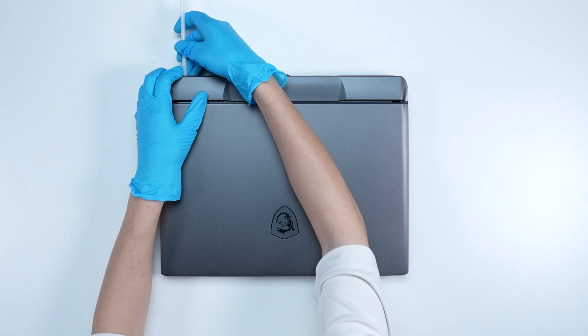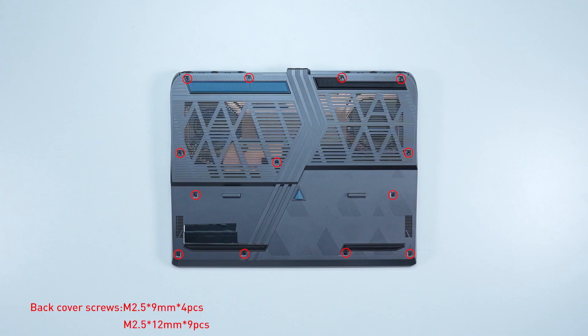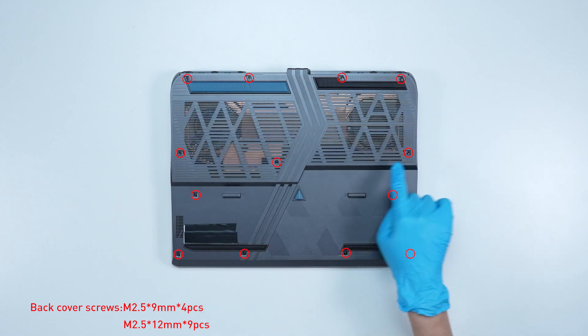Remove the hinge cover from the top side. Remember to take note of all the screws and which hole each is removed from, as they are slightly different. We suggest grabbing a piece of paper and placing it next to the laptop. When you remove each screw, place it on the corresponding spot on the paper so you can keep track of where it goes.